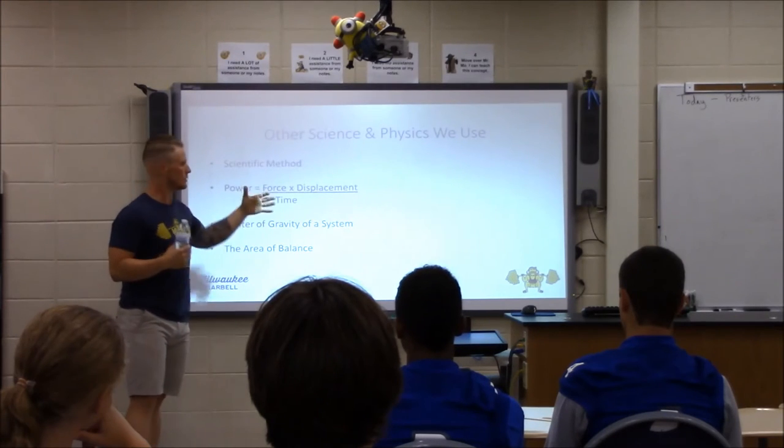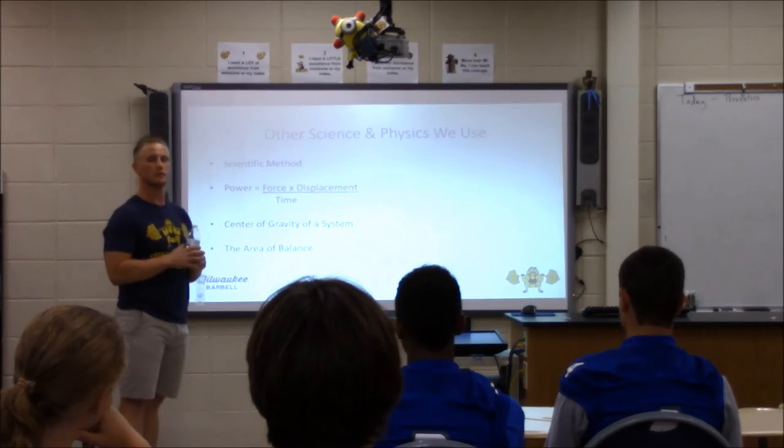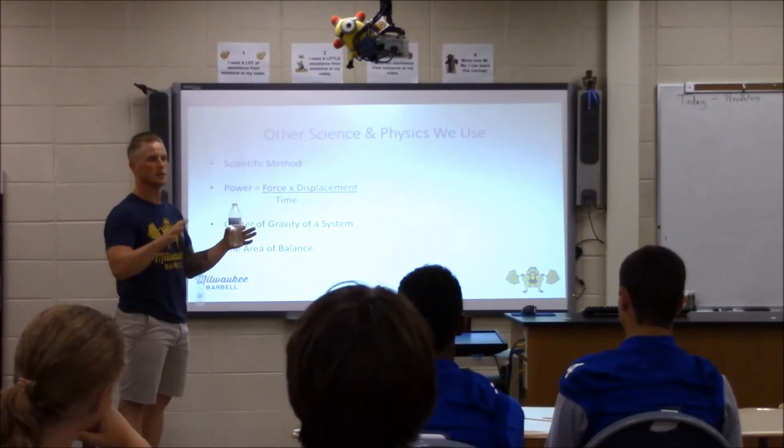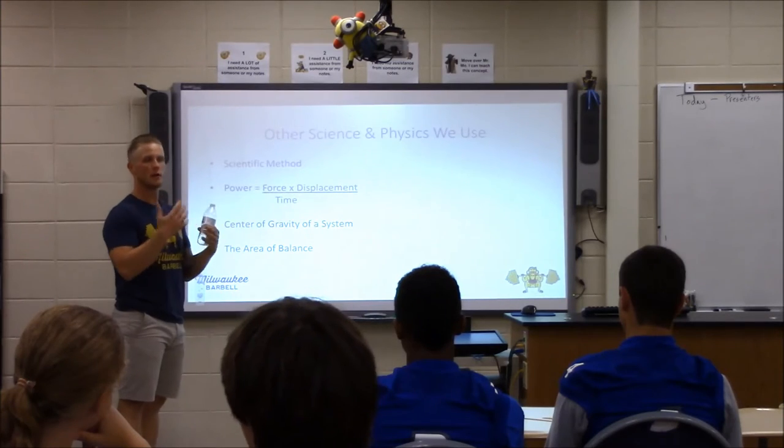For me, I'm the type of guy where if I move through numbers, that's all great, but give me something to apply it to. Once I can apply it to actual movement, actual humans, now it makes sense to me and now I'm excited about it.